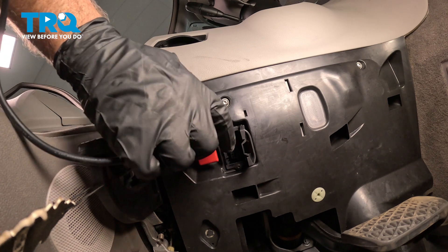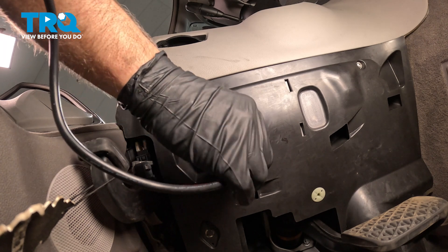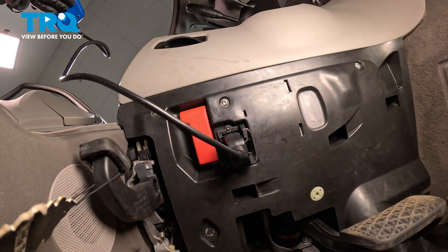You wanna locate the DLC connector underneath your dash — it only plugs in one direction. Plug that in. You wanna turn your key on with the engine off, and we'll hit Enter.